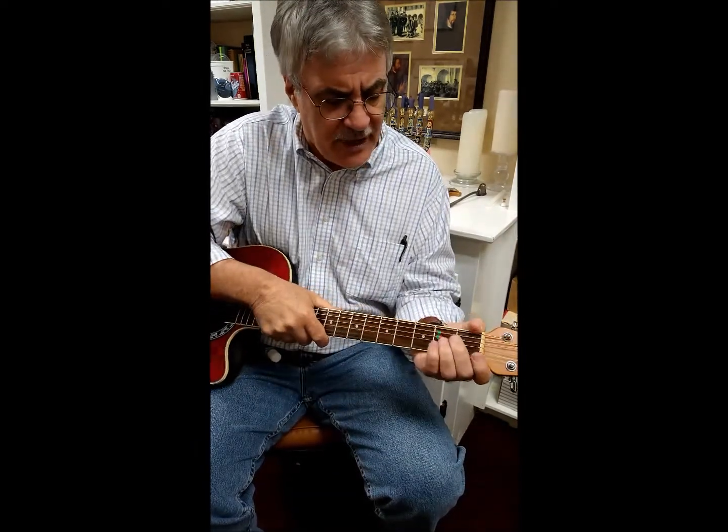You'll want to keep the guitar neck as straight up and down as you can, because if you don't, it's too hard to put your fingers on the strings. The fingers touch all the strings when you turn it flat, and then you won't get a good sound. To play it properly, have the guitar neck straight up and down.